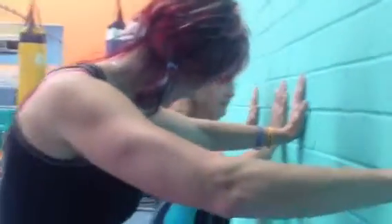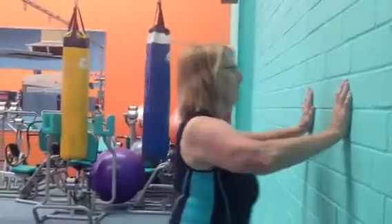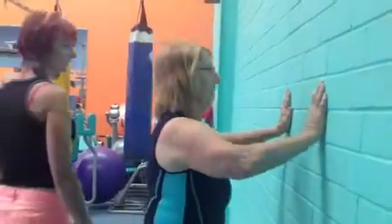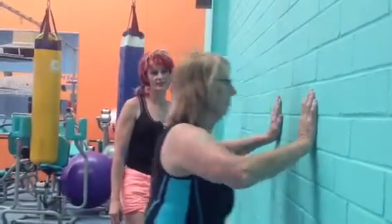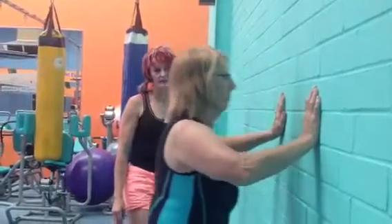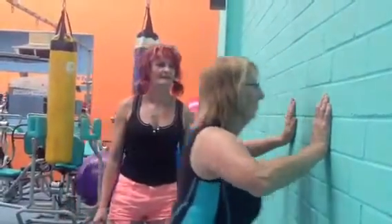You ready to go for another one? Ten. All right, another time. One. Two. Three. Four. Five. Six. Seven. Eight. Nine. Ten.